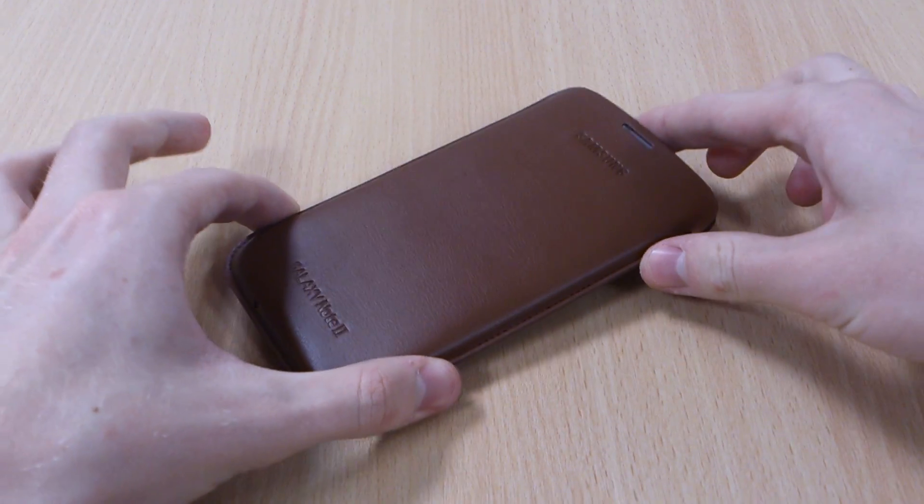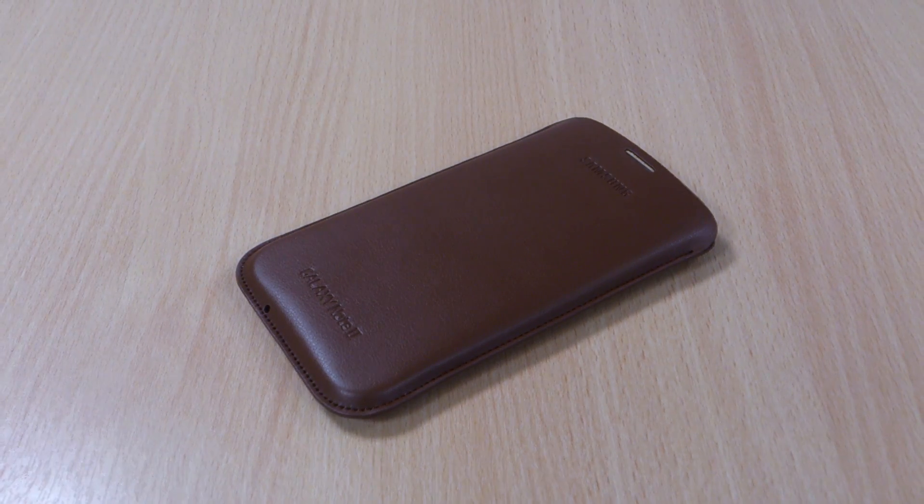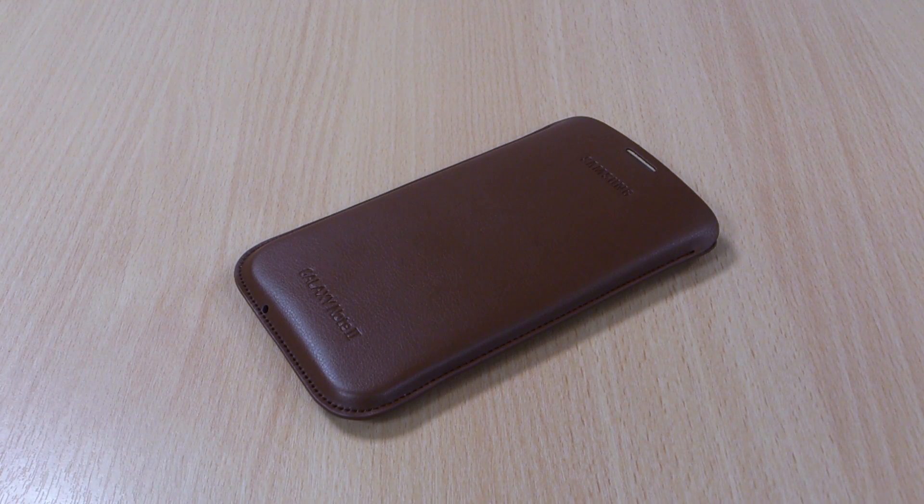So that was the official Note 2 case in light brown. If you like the case, please like this video, let me know your thoughts in the comments below, and don't forget to subscribe to my channel. Thank you.